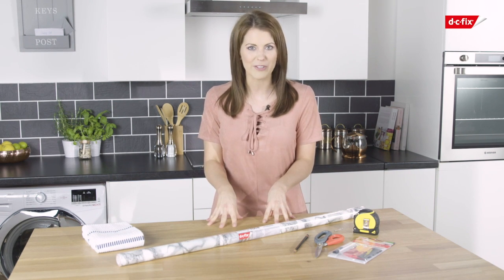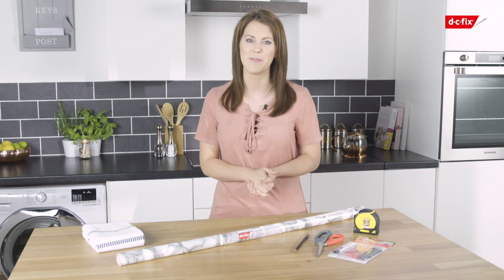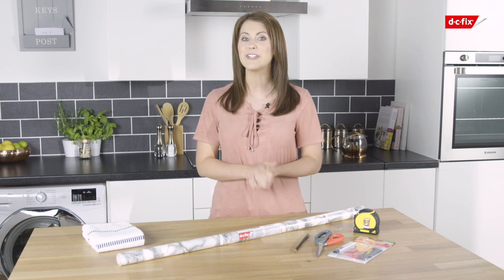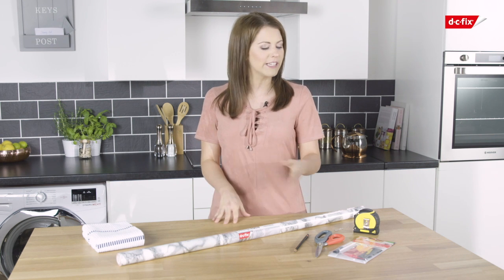In this video we are going to renovate an old kitchen worktop using this marble white DC Fix self-adhesive film, to give it a fresh, contemporary new look without the massive price tag. Before you start, you'll need a DC Fix application kit including a smoother and a scalpel.